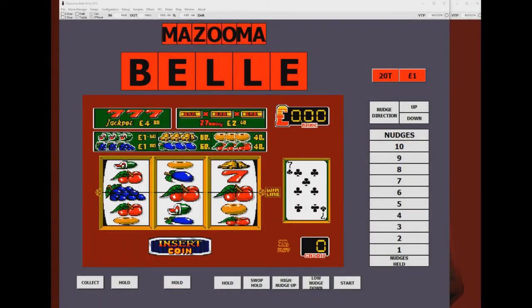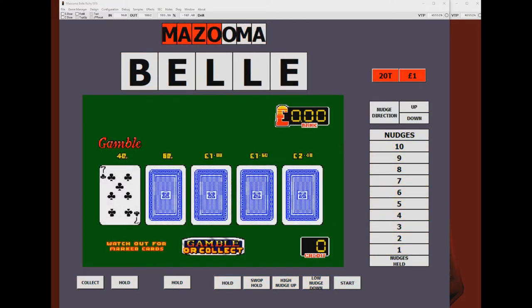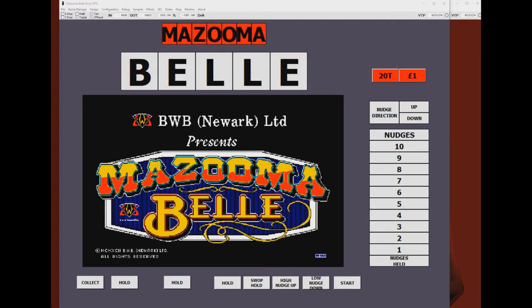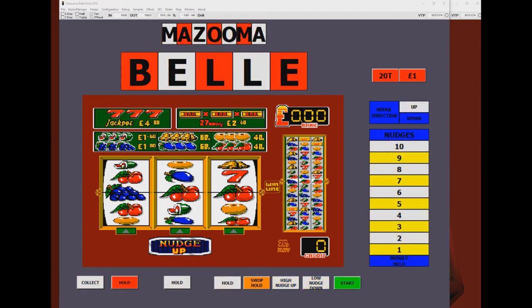Hello and welcome back to the channel. Now then, this one is rather overdue. It is the BWB MPU4 Video AWPs, which for some reason I haven't got round to doing a video on yet, but we will be rectifying that right now. Straight out of the gate, I'm going to split these up into three eras: early, mid, and late, even though they were all released in a fairly short time frame of about three or four years.